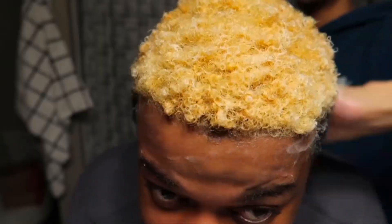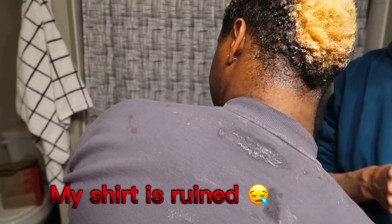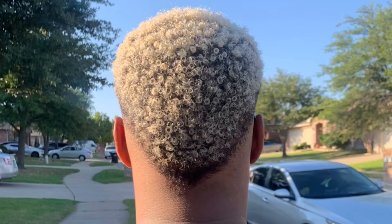Wait, before you do that, let's add some of this conditioner. We don't have toner unfortunately, so this is it. I'm gonna upload a picture of how I had it at one point to show what I'm trying to get it back to.